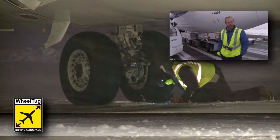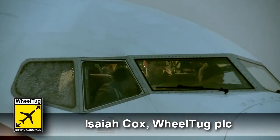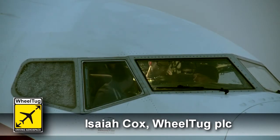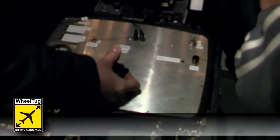Here we are on runway 22 on this very cold November afternoon. The airport has been phenomenal in helping us to make these tests possible, as well as our partner's travel service.